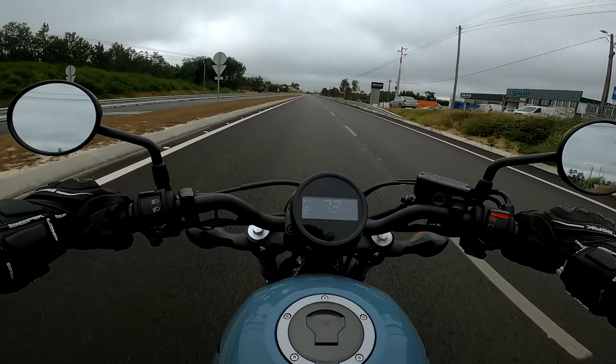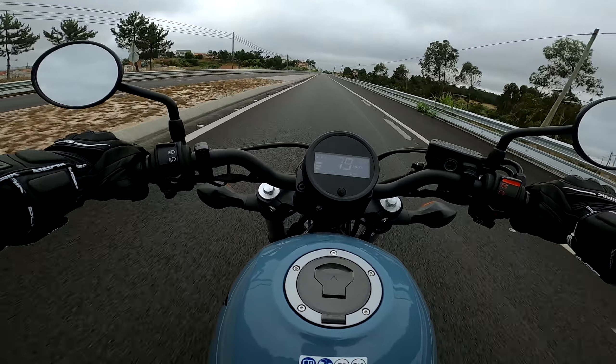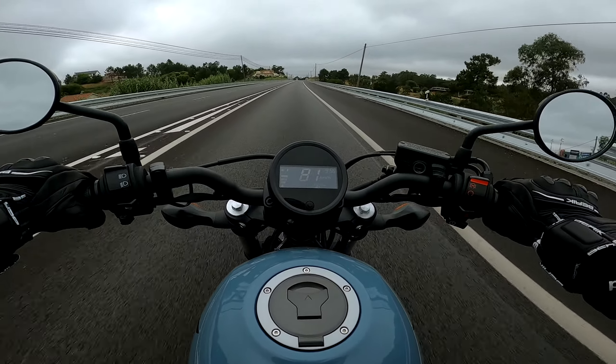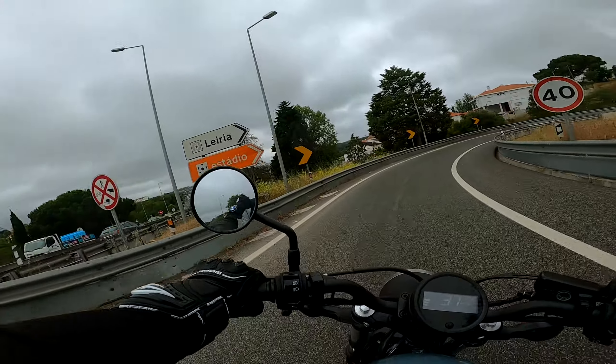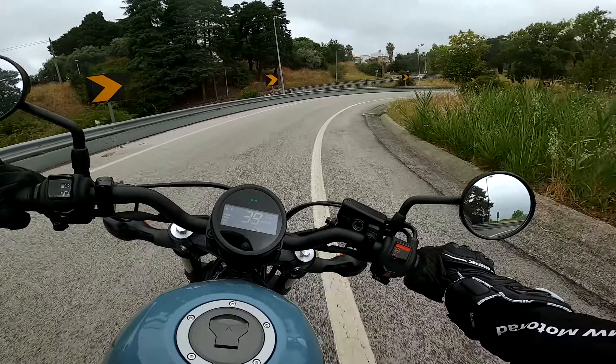Ela não tem um disparo brutal como uma Naked, uma MT-07 ou uma F900R — como é lógico — mas aquilo que ela foi feita e desenvolvida tem um disparo QB. Bem, e sejam muito bem-vindos aqui a Leiria! Vamos ver como é que esta menina suporta aqui dentro da cidade.